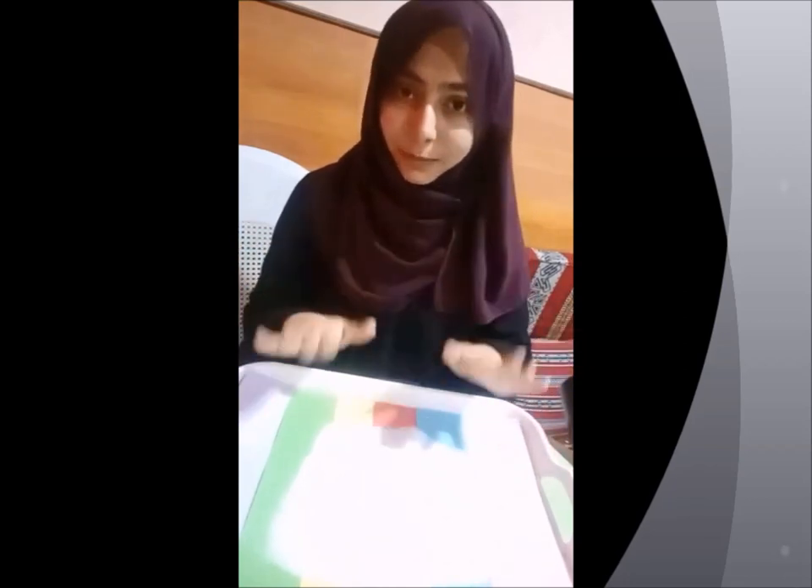Writing doesn't have to be only with a pencil or marker or boards — sometimes it gets very boring! So you can always try doing different things. You can write on sand, sugar, or salt, as I'm using salt today. So I'm going to write on the salt.